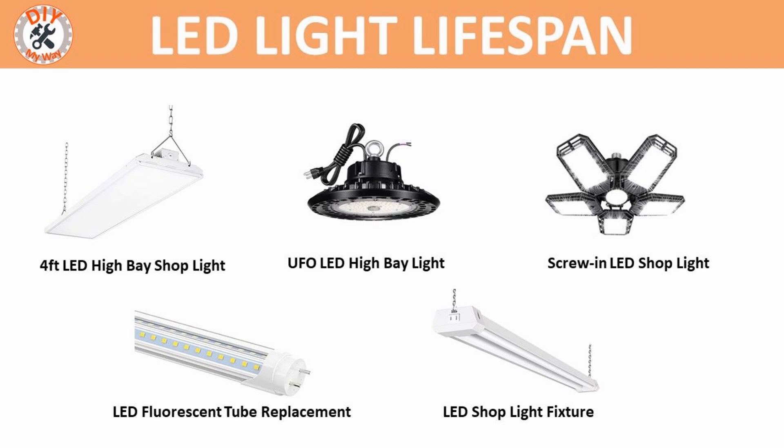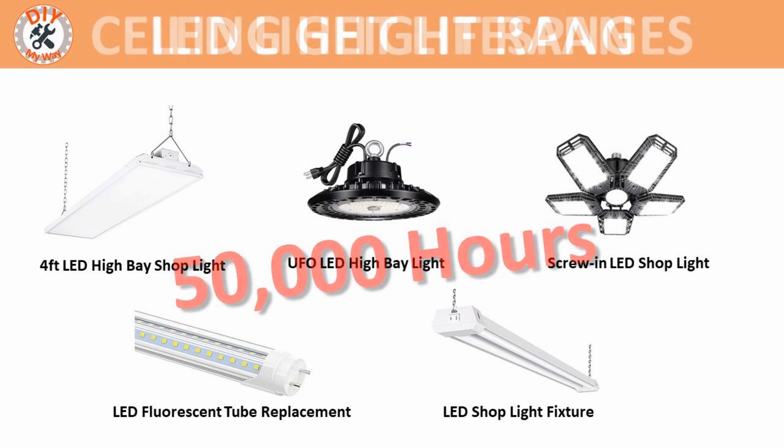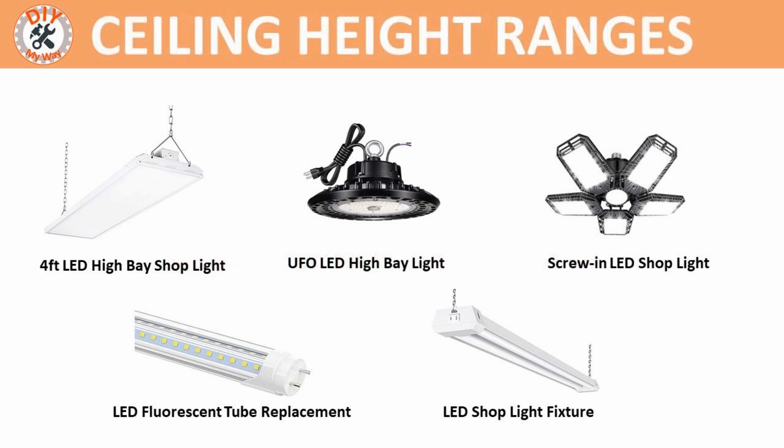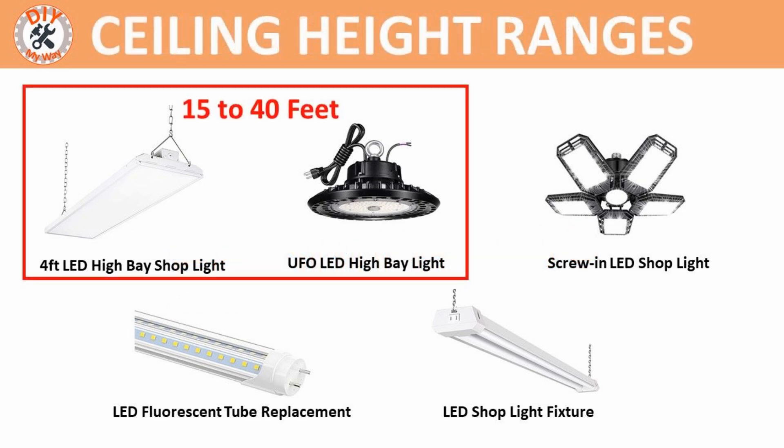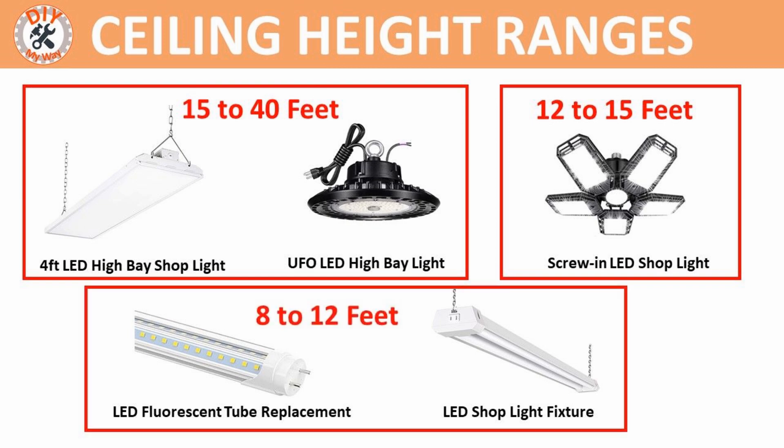All of these LED options claim to last 50,000 hours. As for recommended ceiling heights: the high bay style lights are typically suited for ceilings ranging from 15 to 40 feet; the screw-in foldable panel style lights are good choices for ceilings 12 to 15 feet high; and the LED tube replacements and LED shoplight fixtures are good for ceiling heights of 8 to 12 feet. These are just suggestions, and you can always go higher with them if you use more fixtures.